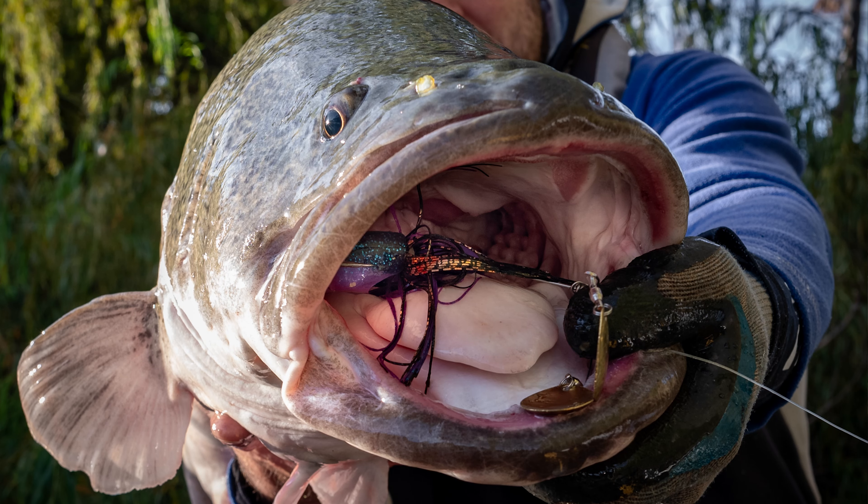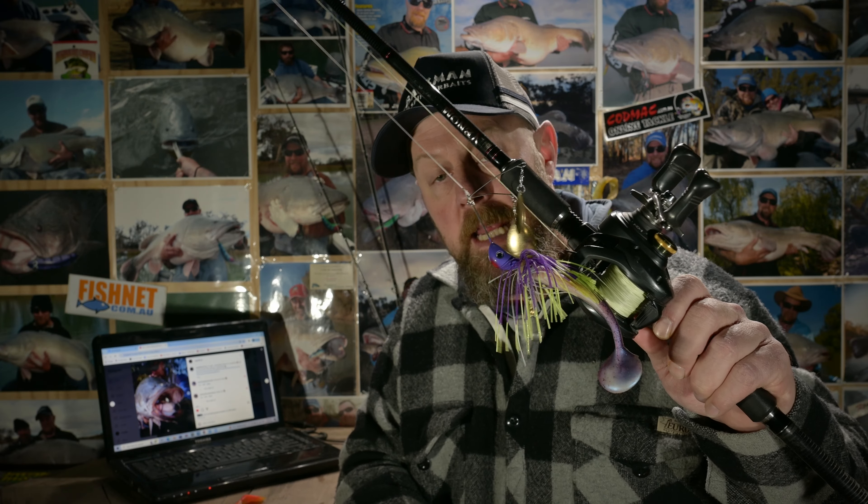Then one day it clicked, and clicked on this particular fish. I ran it through the timber and there he was — and he nailed it.